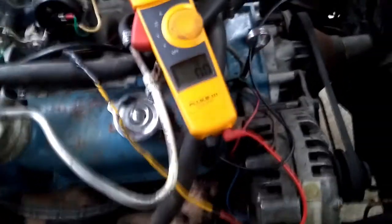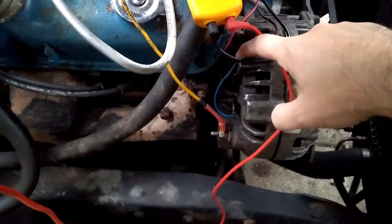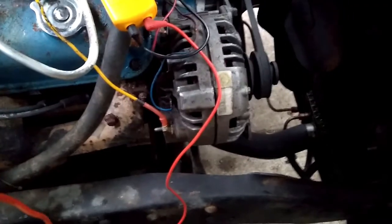Before we do the run test, you're going to want to connect a jumper wire directly to the output terminal on this alternator. You can remove the existing field wire if it helps you get to it. I've got a jumper wire that comes back and it's not connected to anything right now, and I have the voltmeter connected to the battery to check battery voltage.